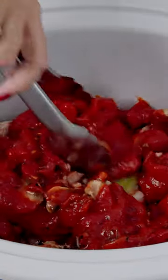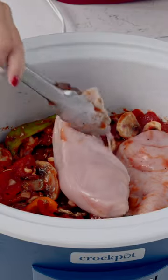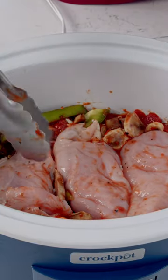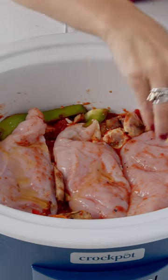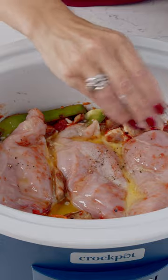We're just going to give that a little toss. And now we're going to put the chicken right on top of those vegetables. Then pour a little bit of olive oil, some melted butter, and the rest of our salt and pepper.